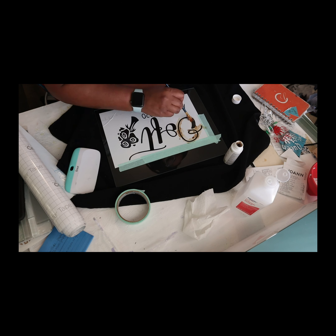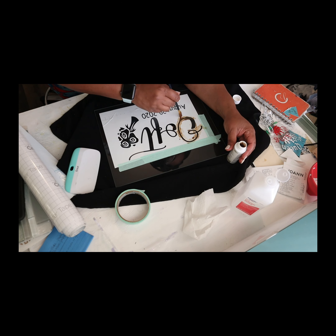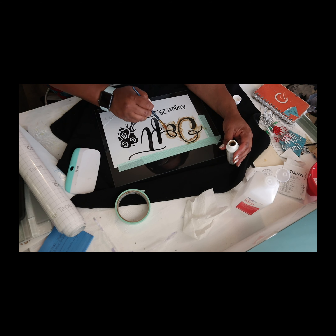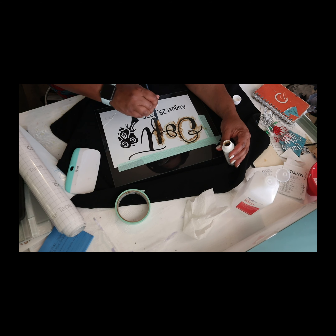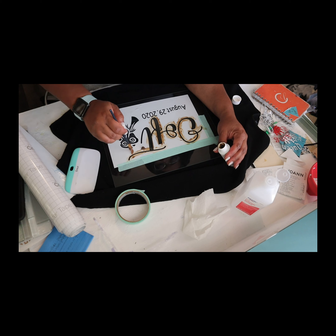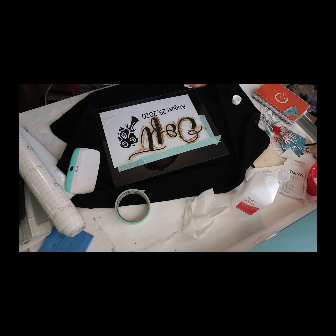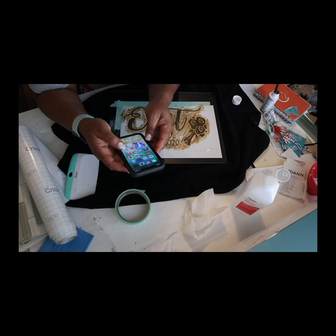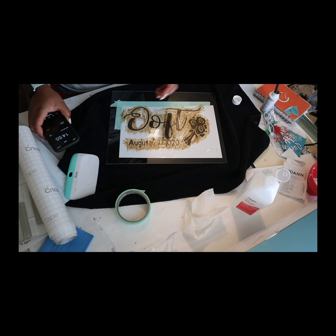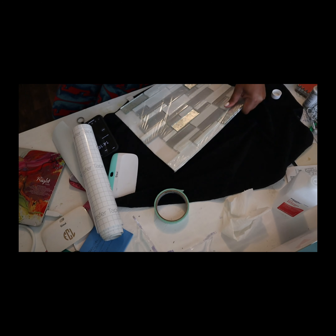From here I am using the etching cream, just kind of putting it over all of the exposed places so that I can etch the whole thing. I'm doing it with even strokes where there's a little more thickness, and I go back later to spread that out, but you just want to make sure you cover the whole design. I am using my phone to set the timer, and the timer has been set for 15 minutes.